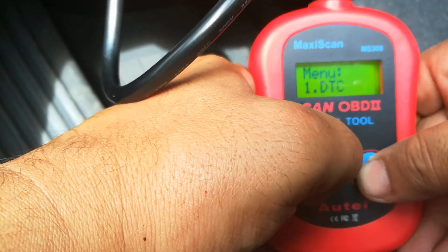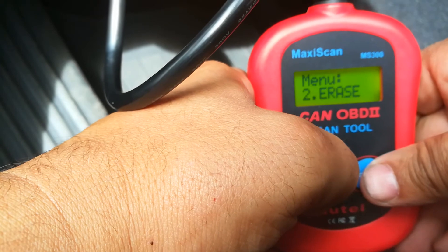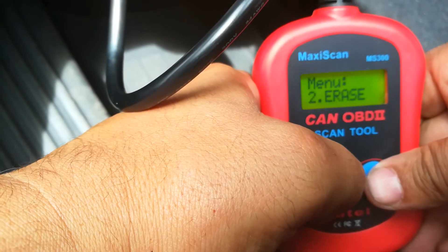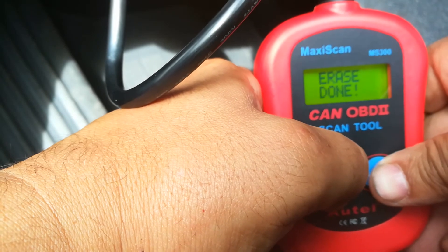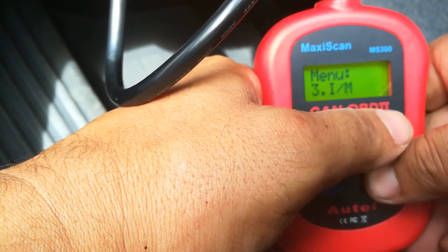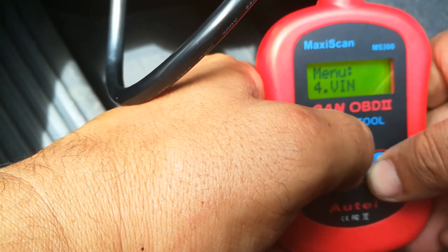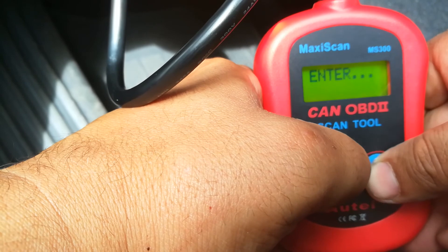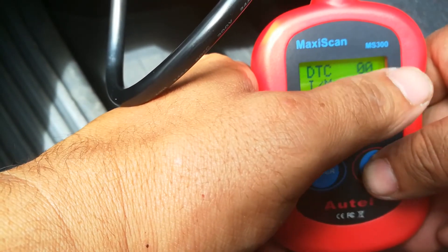I'm going to go ahead and erase these codes. I know what the problem is — I already went ahead and fixed it. It was my mass airflow sensor. I'm going to hit erase. It asks, do you want to erase? Yes. The erase is done. Now I can check the monitors — they'll be ready since I just erased everything. I can also check the VIN, or do a re-scan. When I re-scan now, all the trouble codes are gone.